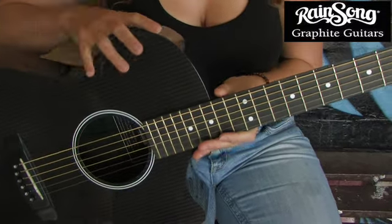As with all Rainsongs, this model comes equipped with Elixir strings, which are candy for your fingers.